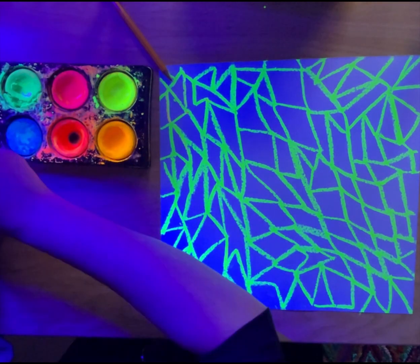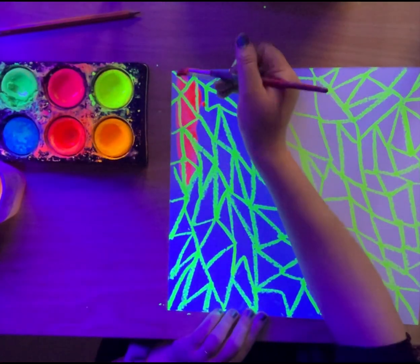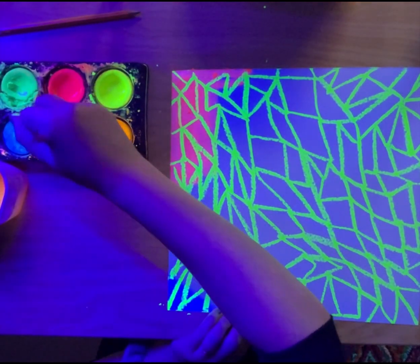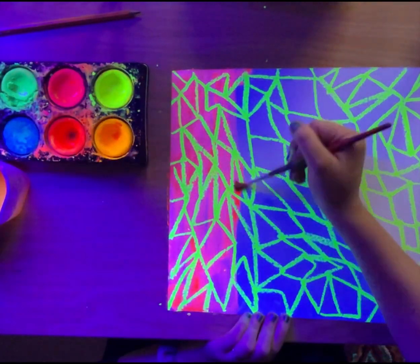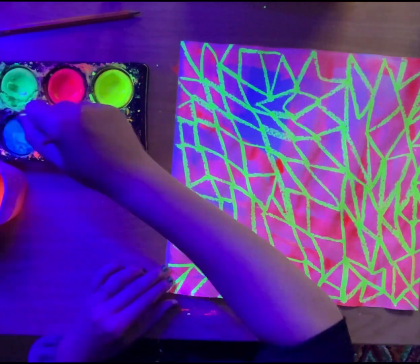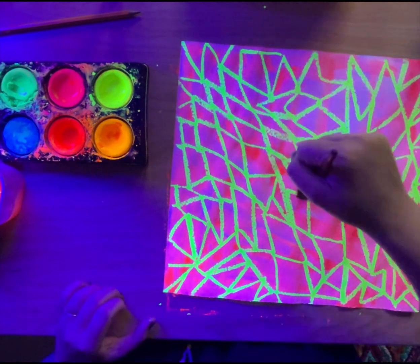Remember that oil and water do not mix, so we are going to paint our glowing watercolors over our oil pastel to fill in our entire background from edge to edge. If you run out of watercolor, just go ahead and reload it — this is a time where you can really experiment with our glowing watercolors. There is no right and no wrong for your background. Take your time and make sure you fill in every single last bit of your paper.